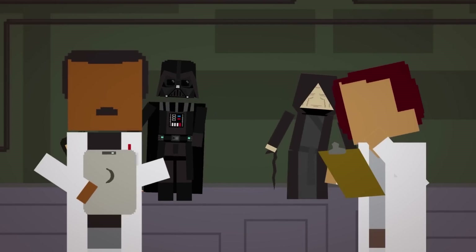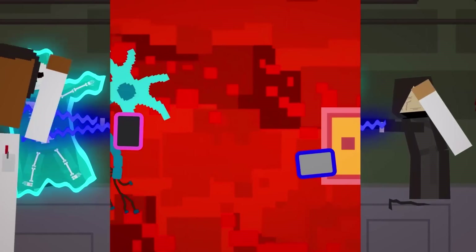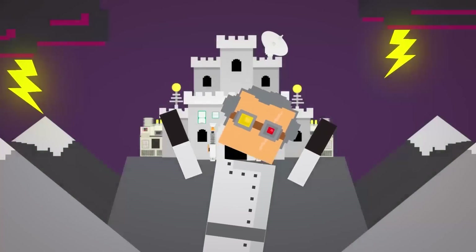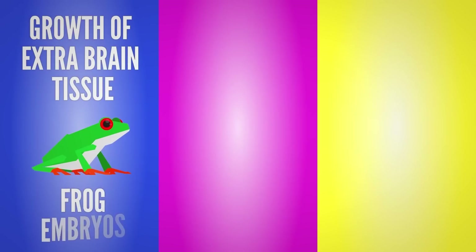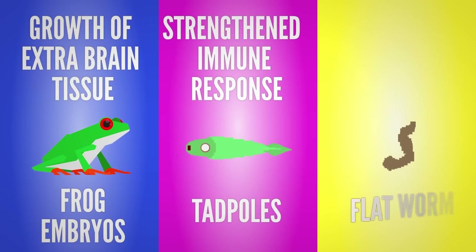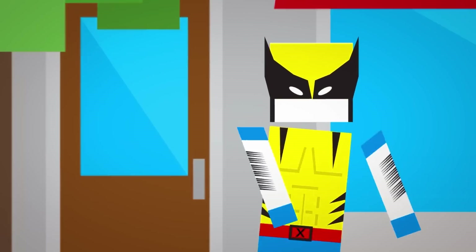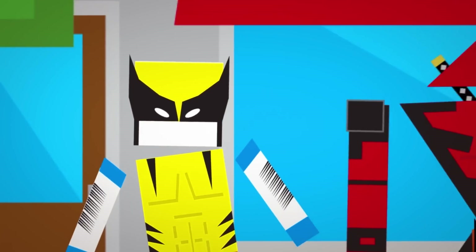Another mechanism scientists are trying to harness is the body's electrical signals. This bioelectricity is how your cells communicate, telling its neighbors to heal a wound or grow an eyeball. By controlling these signals, scientists have stimulated the growth of extra brain tissue in frog embryos, strengthened the immune system response of tadpoles, and made flatworms grow an extra head. While it's going to take a while before you can regrow your hand overnight, you may be a lot closer than you think.